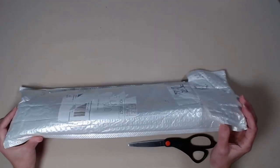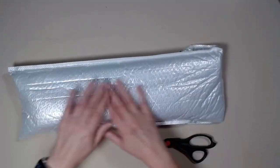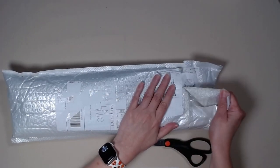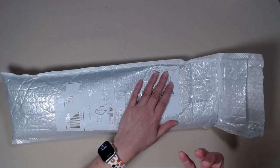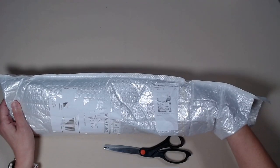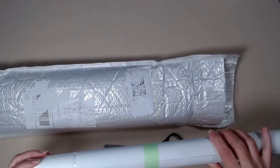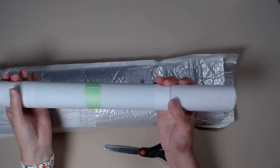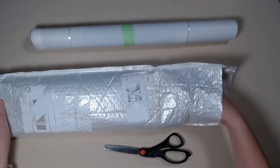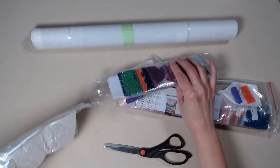This is my package from Fallon Gems. This came in a bubble wrap container. So far, so good. We got all kinds of stuff in here.